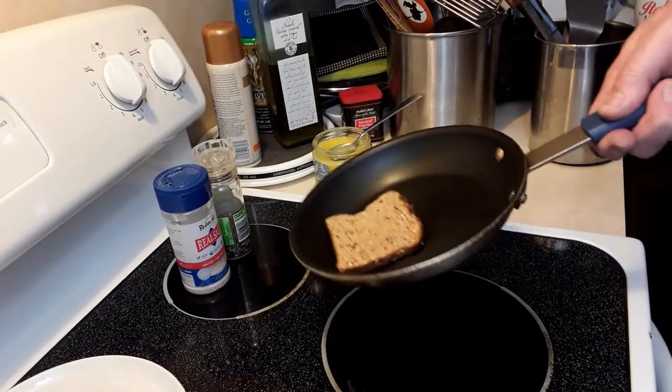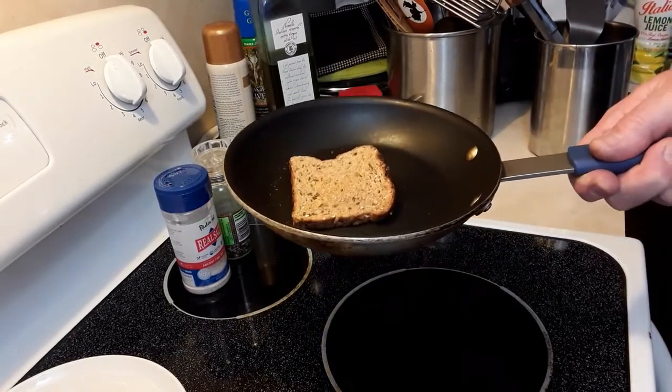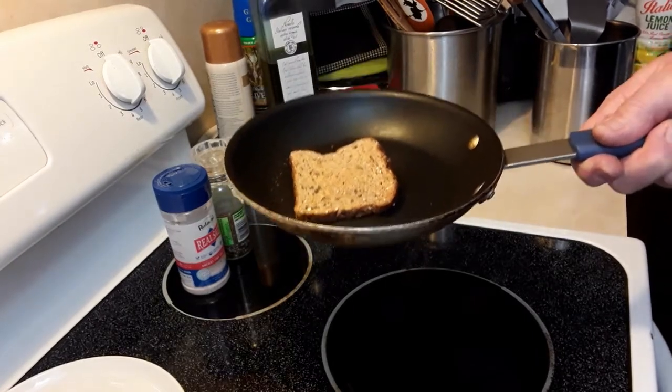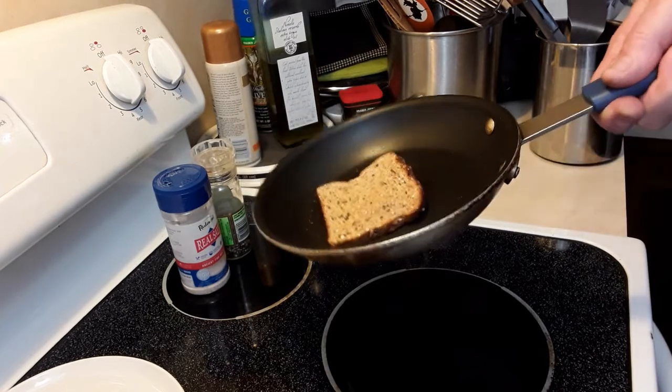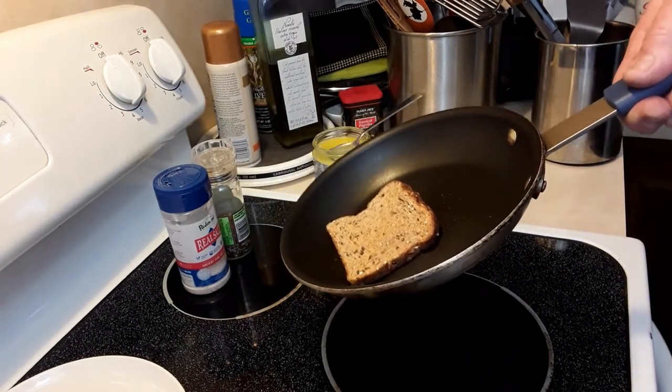When people first start, they try to flip with the pan level — that doesn't work. Some people can because they're so well trained at it, but you don't want to do that. You want to have it down slightly — you'll see how my pan is angled down like that.